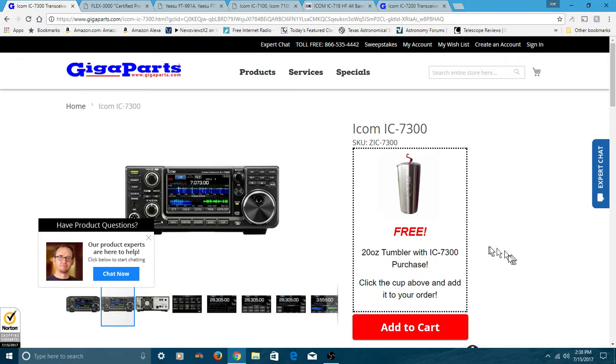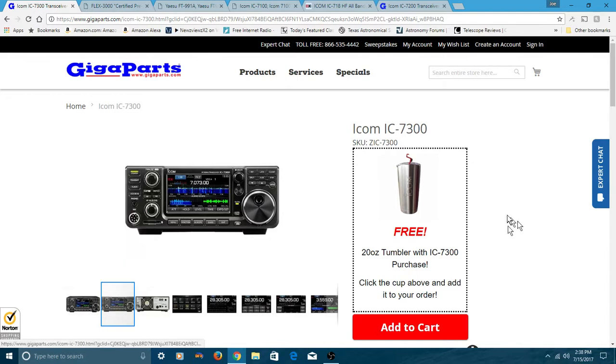Here I am on the Gigaparts website. I'm going to check out the prices on these radios right now. The current date is July 15th, 2017. So of course, if you're looking at this video a year from now, some of these prices may not be right — in fact, it may be a bit cheaper than what I'm showing you here after another year or so.